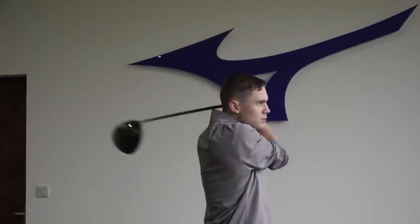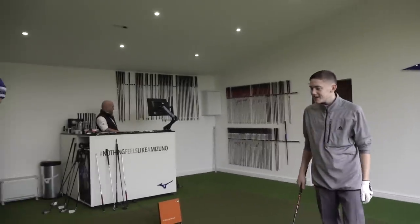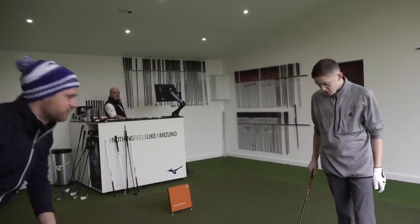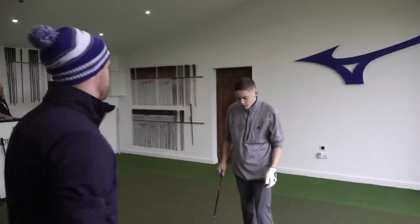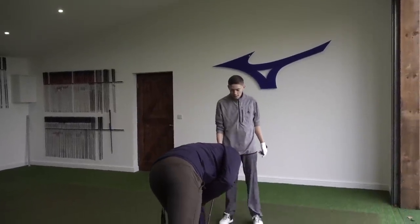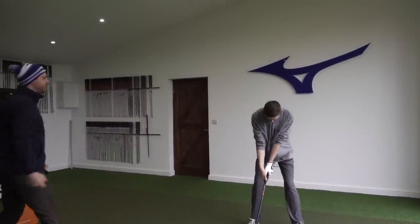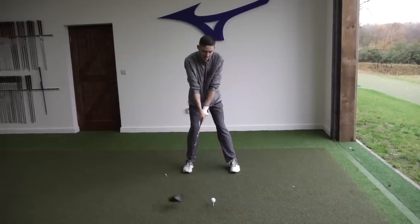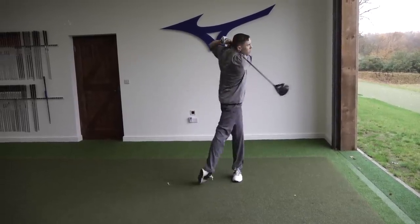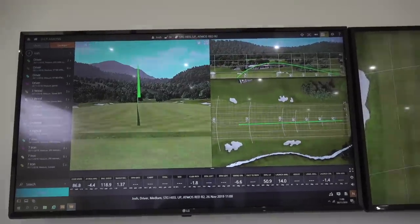What did that feel like? Soft compared to the previous. Did you feel a difference or was it very similar? A bit heavier. What you've got in your hand at the moment has a weight that's a fraction different but it's a little softer — it's flexed. That's longer, isn't it? Let's have a look.